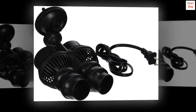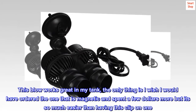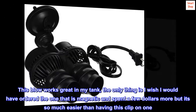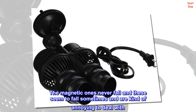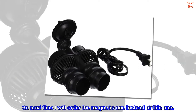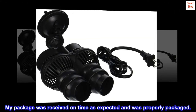Top reviews from the United States. This flow works great in my tank. The only thing is I wish I would have ordered the one that is magnetic and spent a few dollars more, but it's so much easier than having this clip-on one. The magnetic ones never fall and these seem to fall sometimes and are kind of annoying to deal with. So next time I will order the magnetic one instead of this one. My package was received on time as expected and was properly packaged.